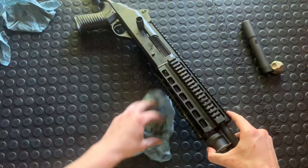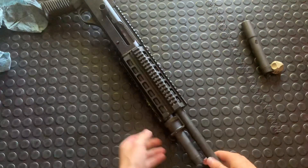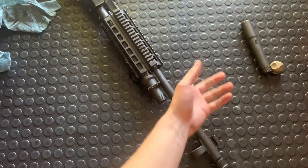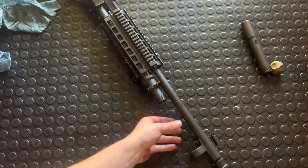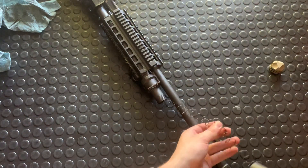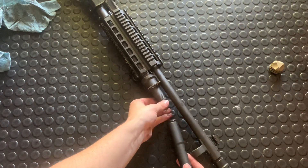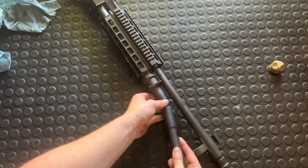Now we'll do our barrel assembly. Grab this, ease it back over the magazine tube — that all slides in nicely. But don't drop your bolt just yet, because if you have an extended magazine tube, ease that off a bit first and get your mag tube spring back in there.